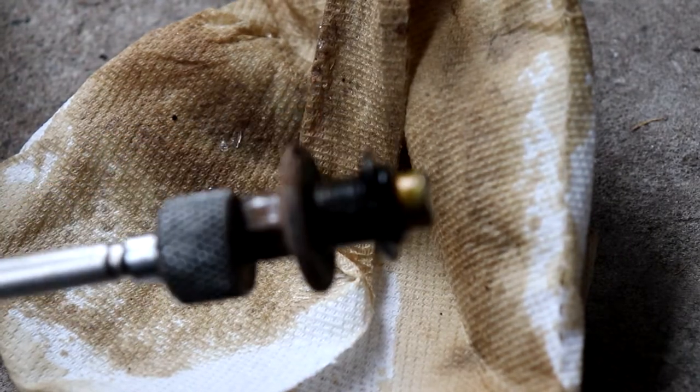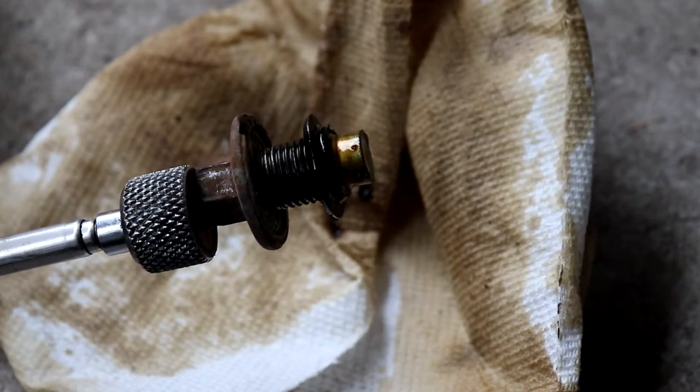While the oil is draining, we're just going to clean up the drain plug and push back the rubber gasket.